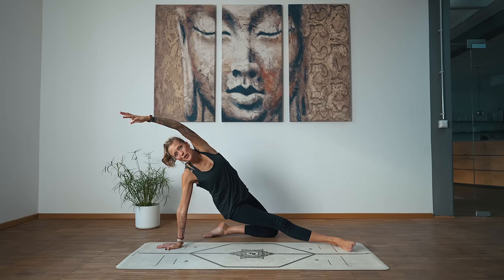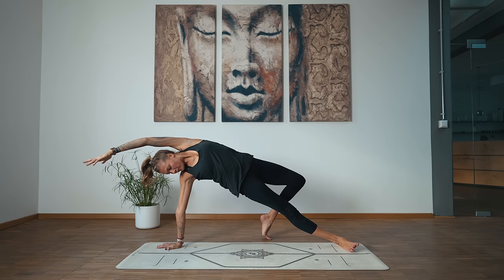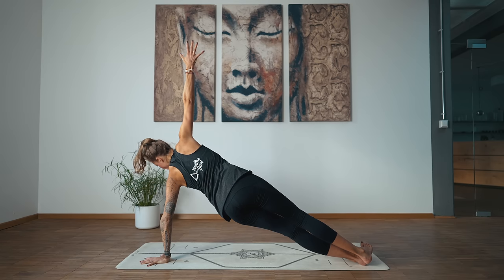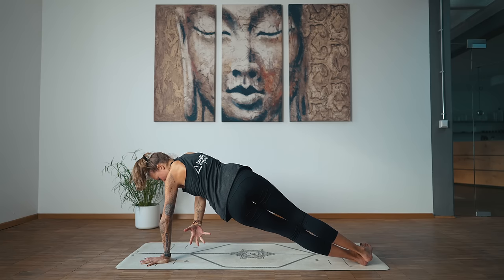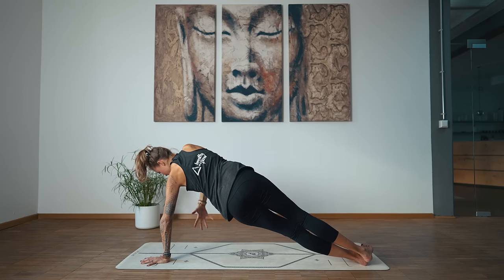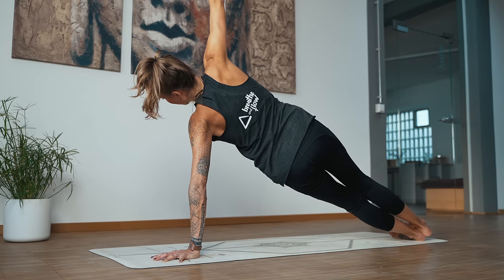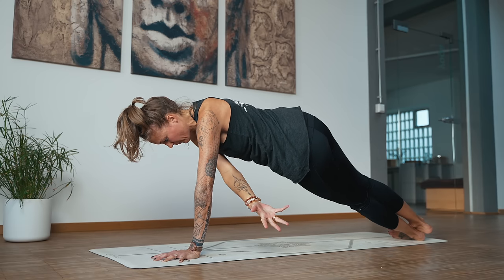With all the strength you can muster, make your way back into wild thing. Release the left palm down onto the ground — side plank on the left. As you exhale, start to reach your right hand underneath the body, through that triangle, and bring it back up — side plank. Let's do four more. Exhale through, bring it up. Last one — side plank.